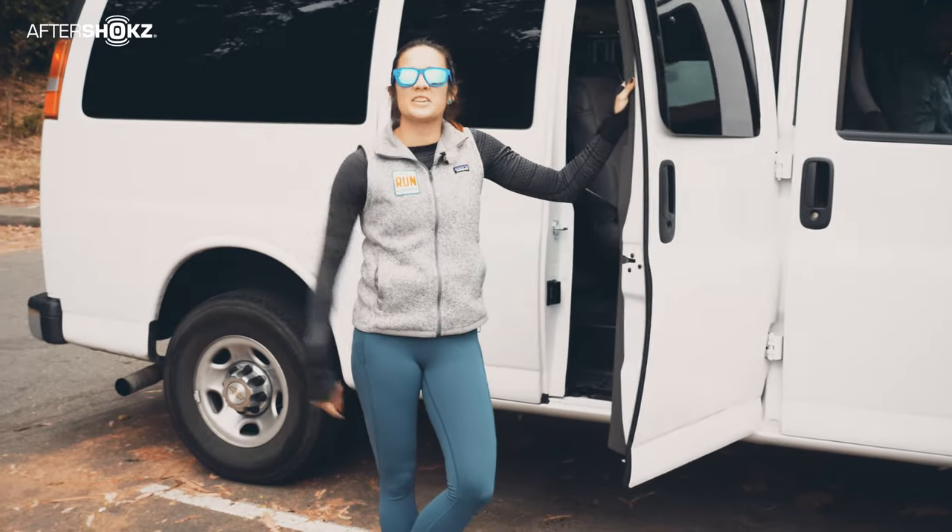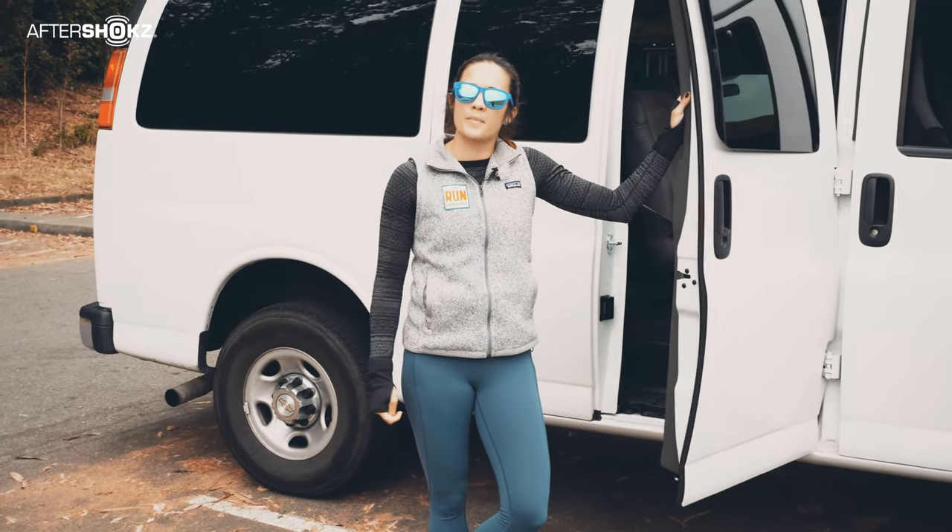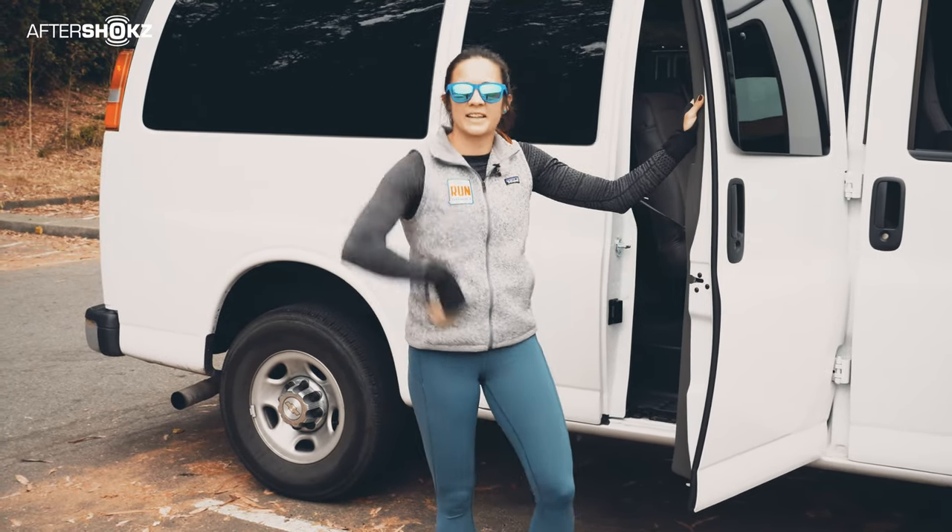What's up, runners? Today Team TRE is teaching you the best way to pack your van for a relay race. Let's ride.